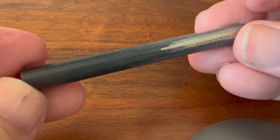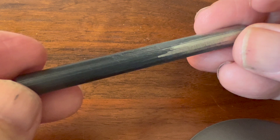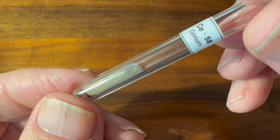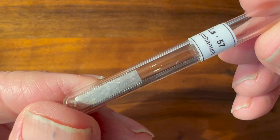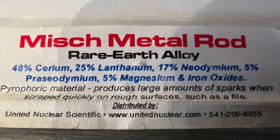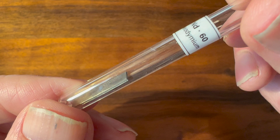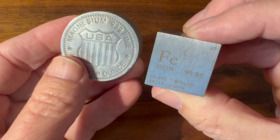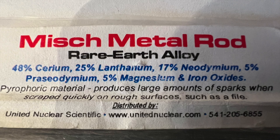This is my sample of mishmetal. The black and gray is oxidized metal, while the shiny area has the oxide layer scraped off. I purchased the rod from United Nuclear Scientific, and you can see its composition here: it's 48% cerium, 25% lanthanum, 17% neodymium, 5% praseodymium, and 5% magnesium and iron oxides.